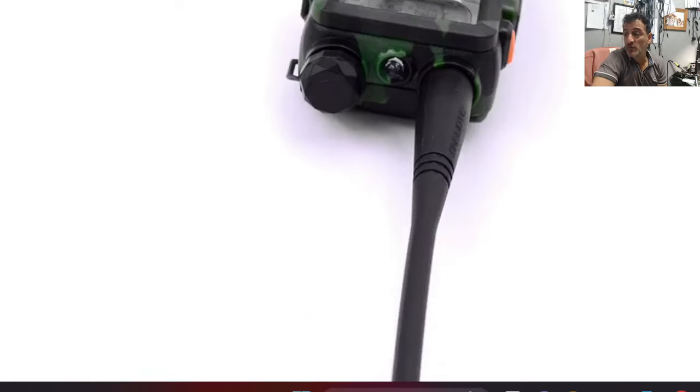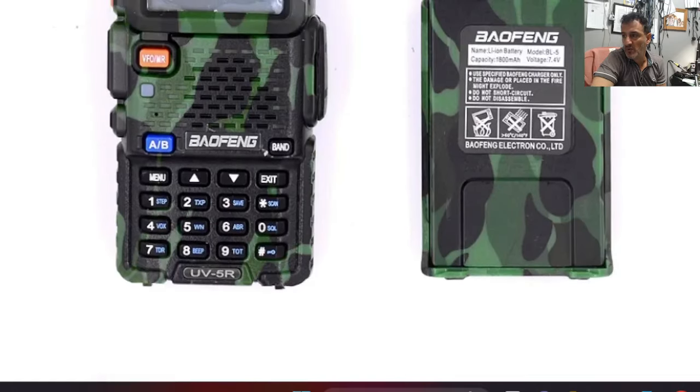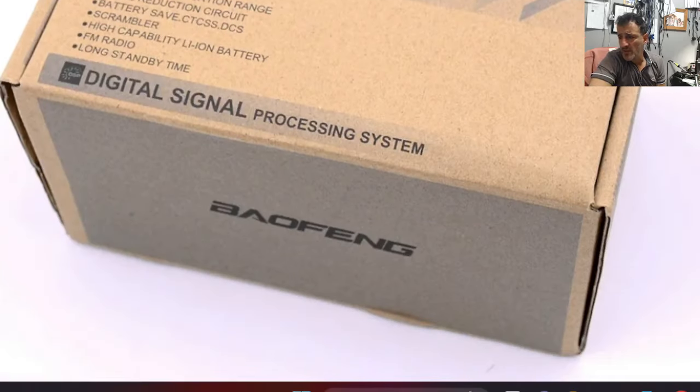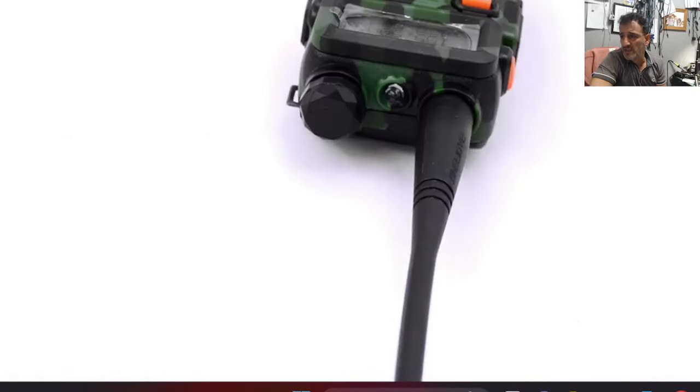It has a backlit keyboard, the screen color changes — orange, purple, and blue. Even the battery is camouflage style. I wonder if they've added USB-C to these — probably not, but it would be nice if they put that into the battery.